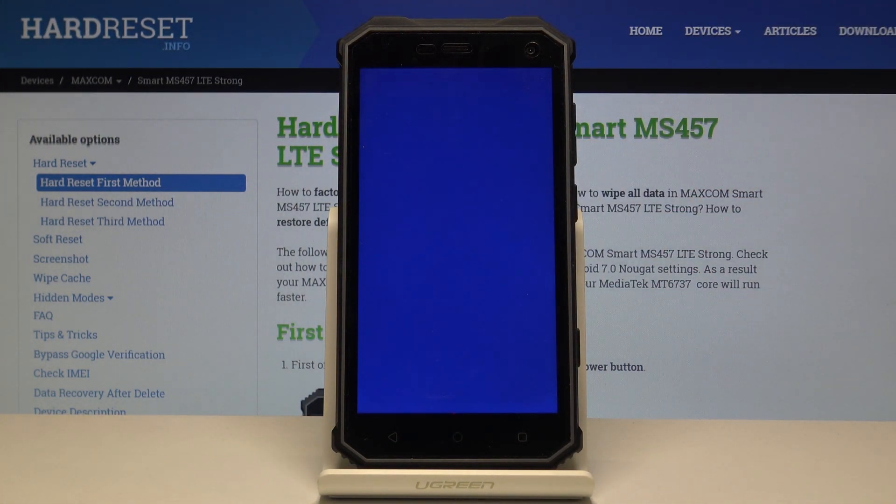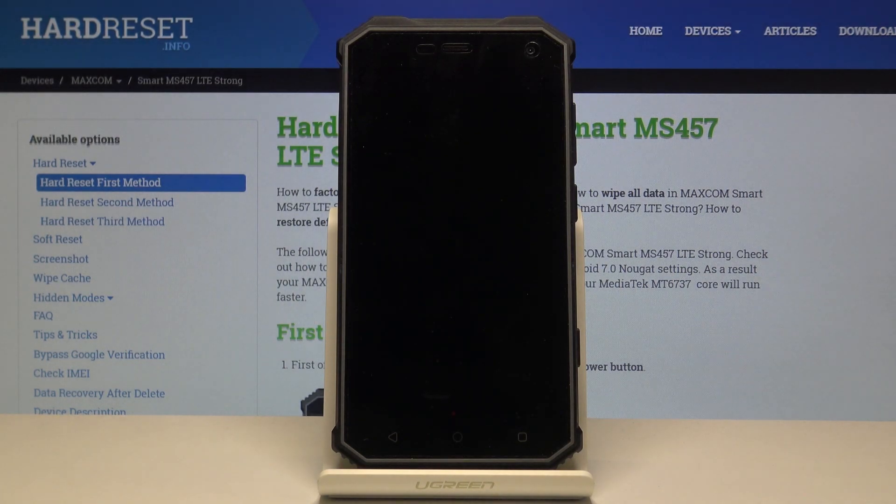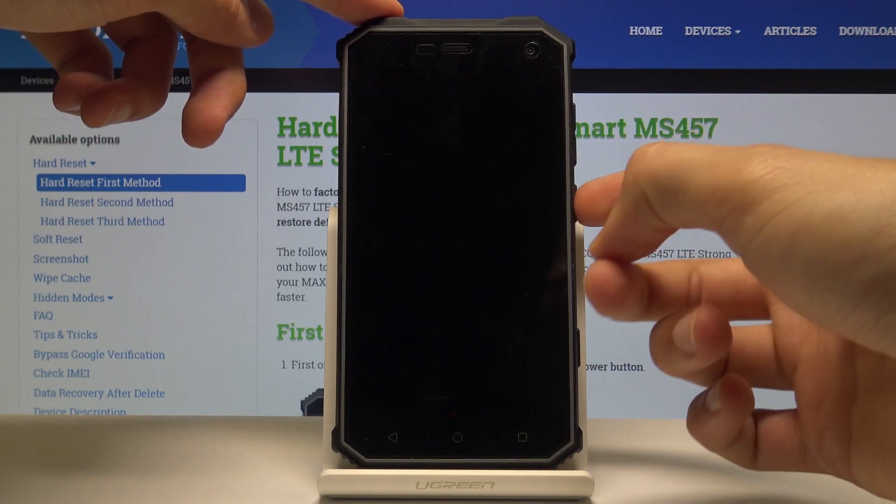Wait for the device to shut off. Once it has, we're going to hold volume down and power key. Once you feel the vibration, it means the device has just shut off and then we can begin to hold volume down and power key.